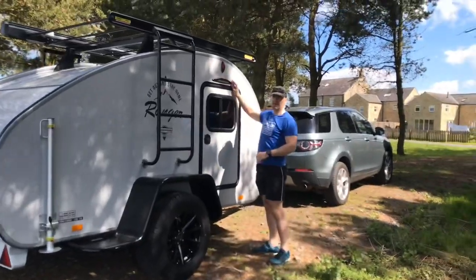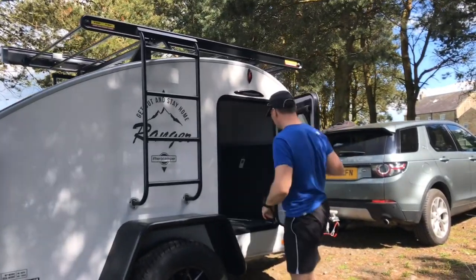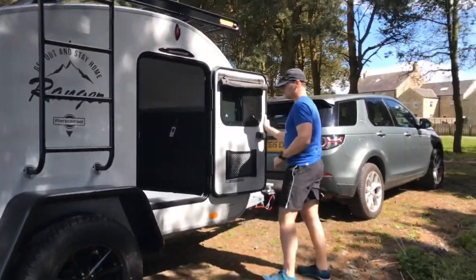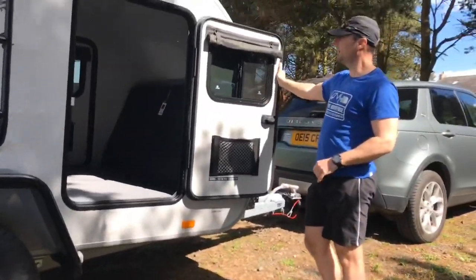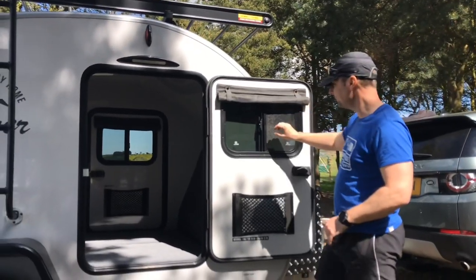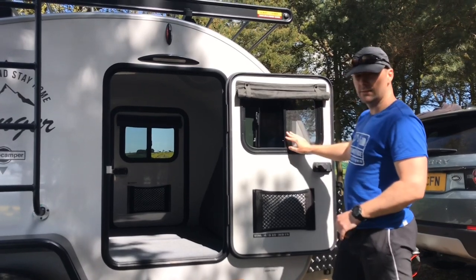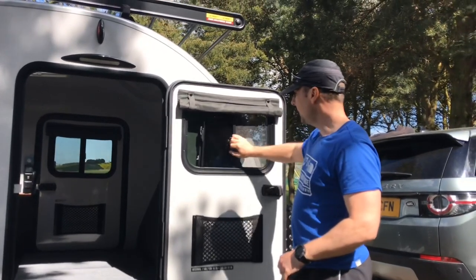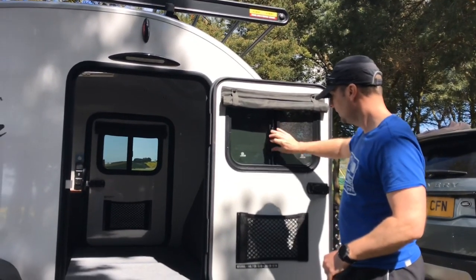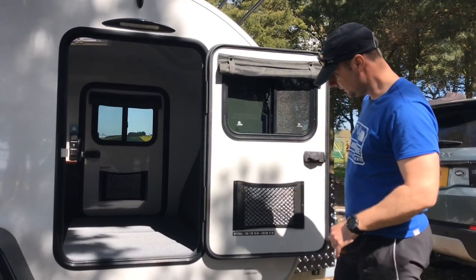We've got a light on the outside here. The door is clipped back and there are little blinds on the windows. We can unclip the window and there's a fly net which slides back and forwards, plus some little pockets on the doors as well.